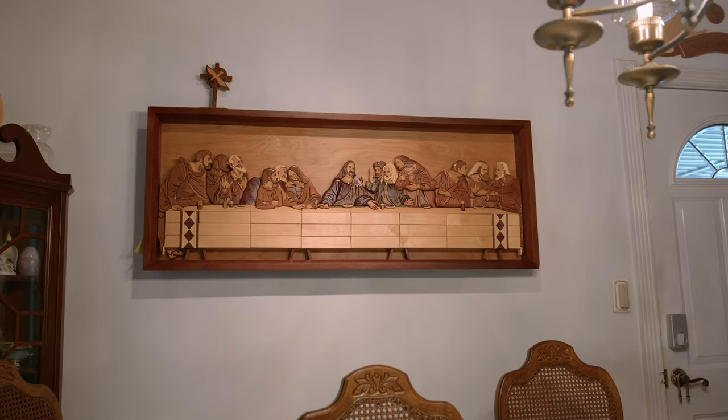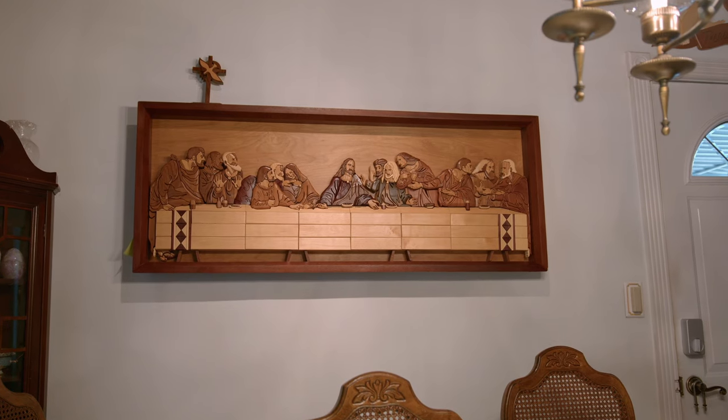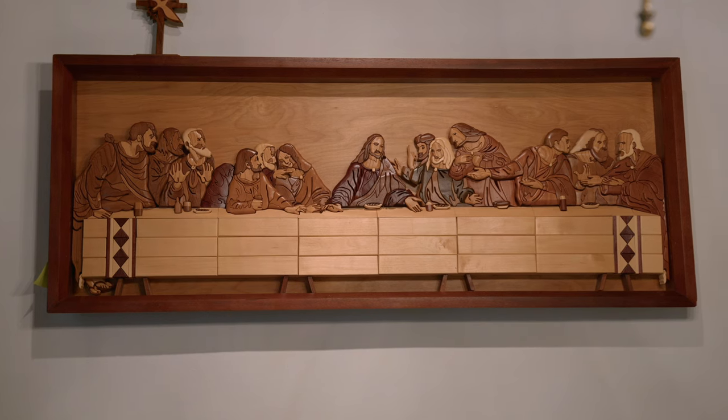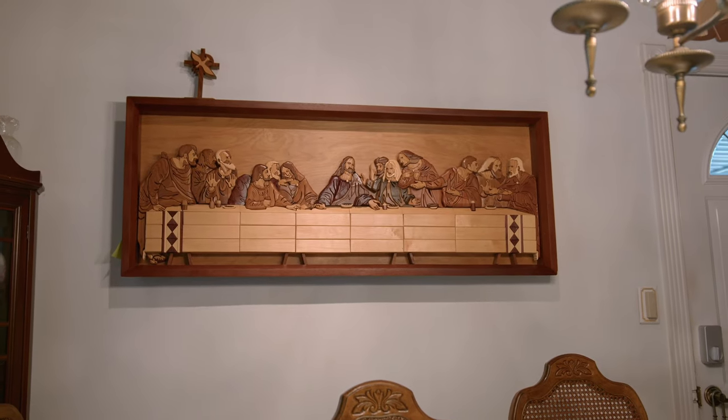The Last Supper has approximately 600 pieces in it, and I didn't make it all at one time. I would make one character, or maybe two characters at a time, set them aside and do some other work, then come back and make two more. The first one I made took 155 hours. The two I've made since then are larger, which makes them a little easier, and they didn't take quite that long.